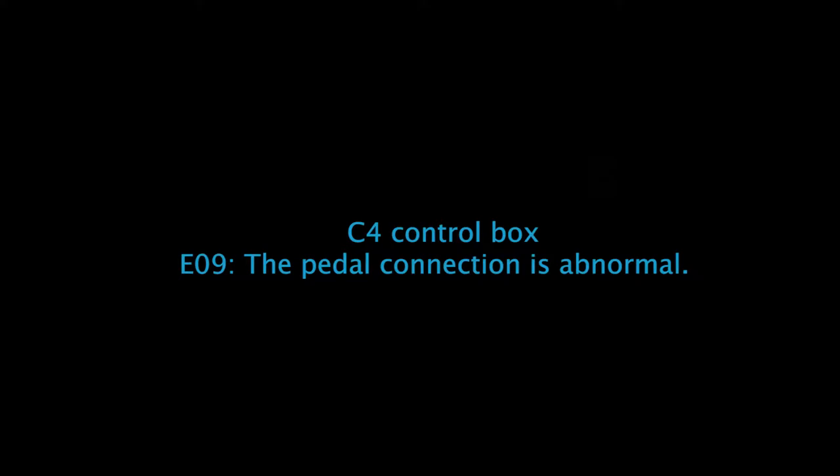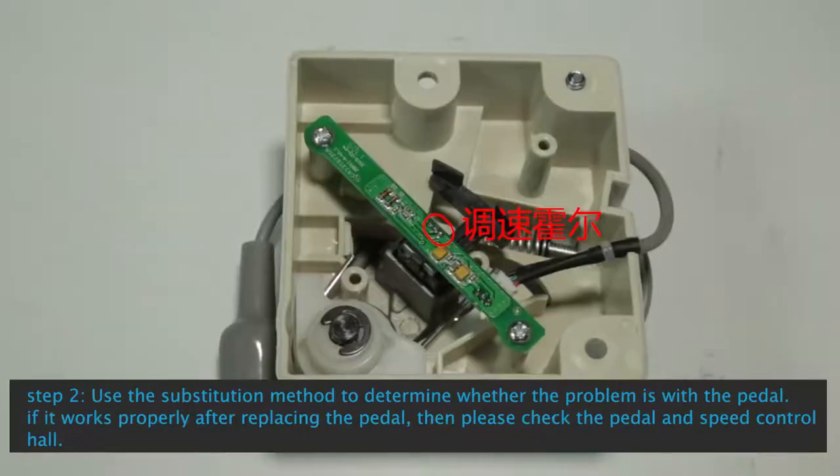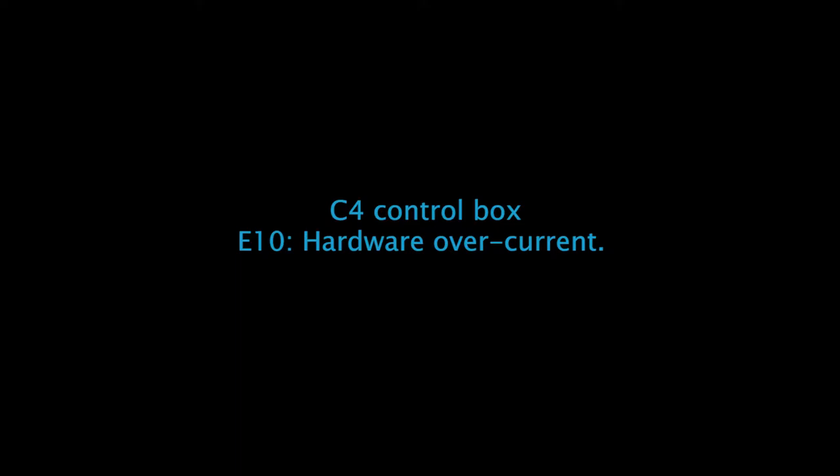See control box E09 The Pedal Connection is Abnormal: Step 1, check whether the pedal plug is in good connection. Step 2: Use the substitution method to determine whether the problem is with the pedal. If it works properly after replacing the pedal, check the pedal and speed control hall. Step 3: Check whether the resistor and capacitor around J11 are normal.